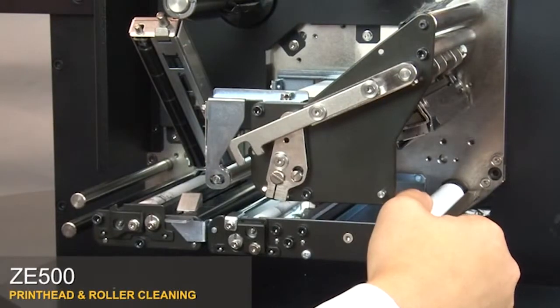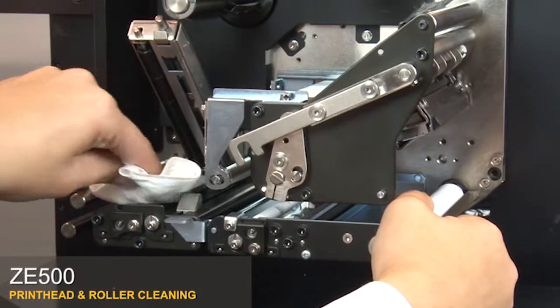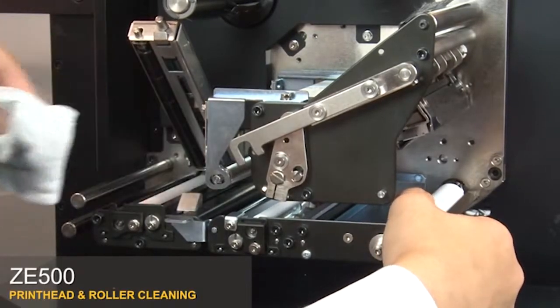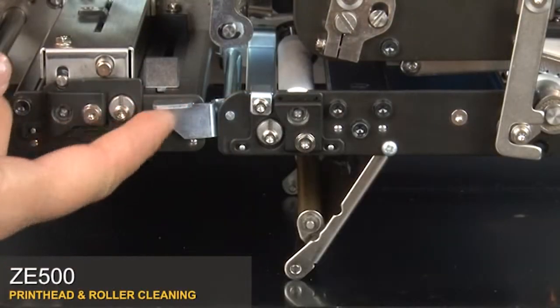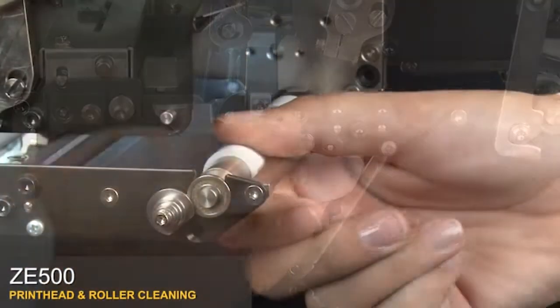To clean the rollers, use a lint-free moistened cloth with a solution of 9 parts isopropyl alcohol and 1 part deionized water. Rotate the platen roller while wiping the pinch roller. Open the peel roller latch. Clean the peel roller from the bottom while turning the platen roller.